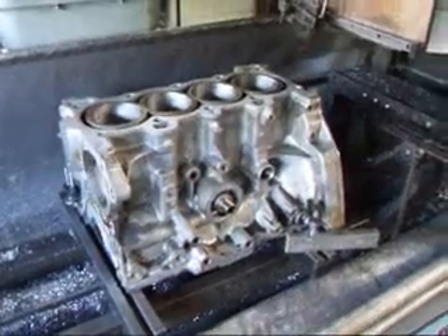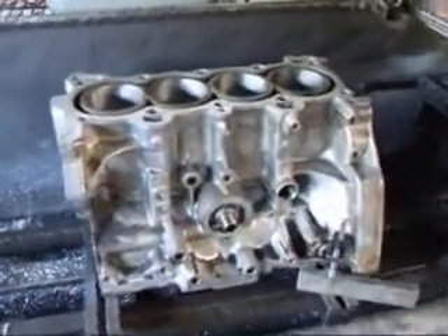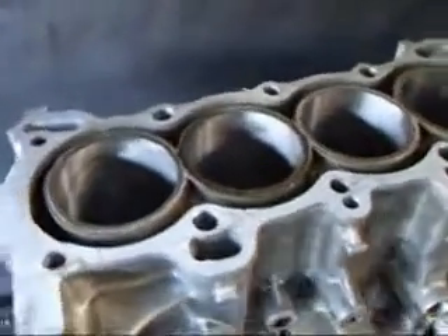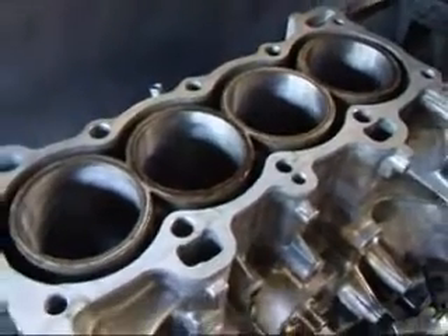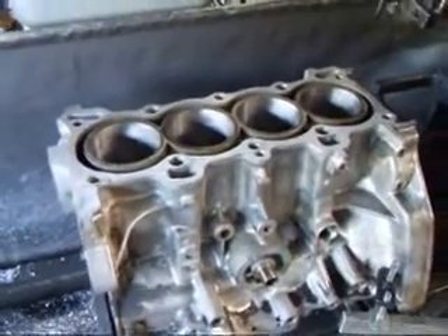Hi, it's John from Custom Race R&D. Today we have a little Honda D16 block on our resurfacer. We've honed this oversize for some new SRP pistons and ring kit, and now we're going to resurface the top of the block to get the thing finished up so the guy can assemble it. We're going to show you how this is done.